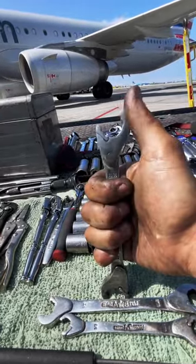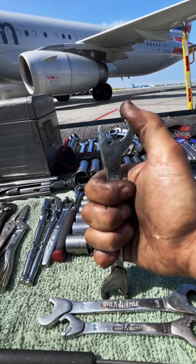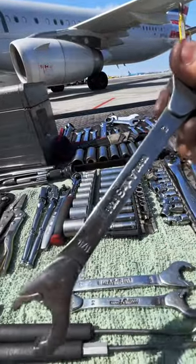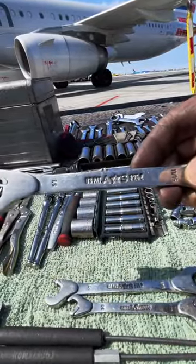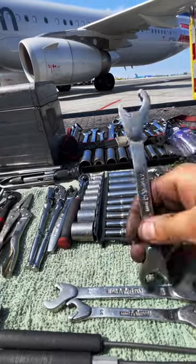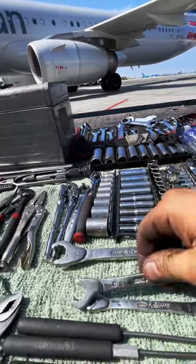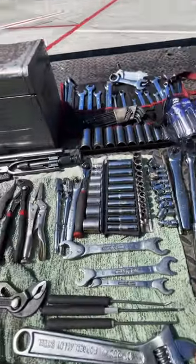I can't for the life of me remember where I bought these — it was a very long time ago — but the concept behind them is they basically act like a ratchet but on an open-end wrench. You can probably see the manufacturer's name if you look closely, but I can't even remember. Definitely got my good use of these. They're pretty handy.